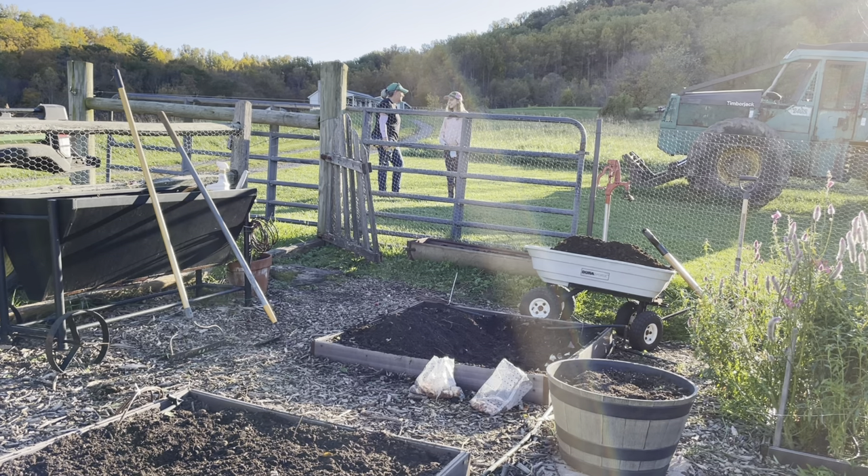Hey, were you ready to plant some bulbs? Okay, we're gonna — I got the beds already started and prepared. We're gonna plant some tulips. Thank you, I'm glad you're here. All right, let's go.